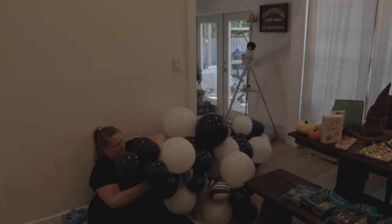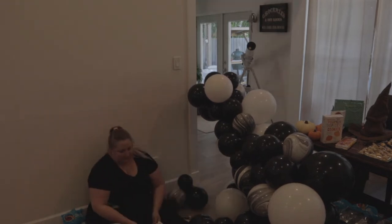My first garland is done — that one's about 8 feet. I'm going to go ahead and make a second one around the same size.